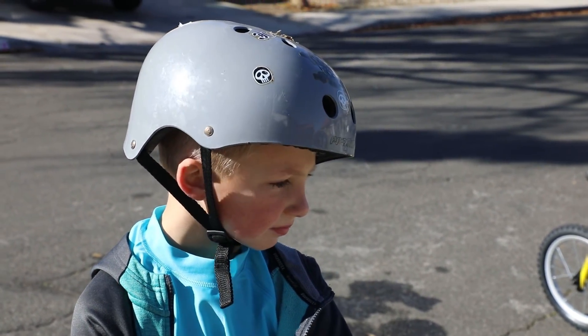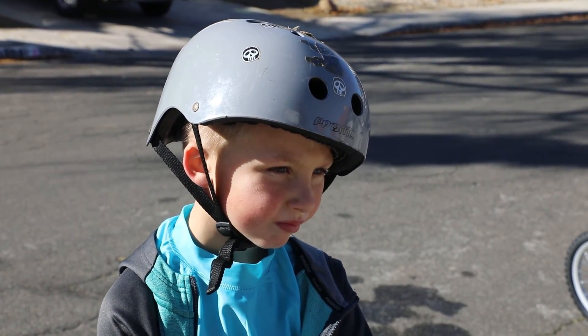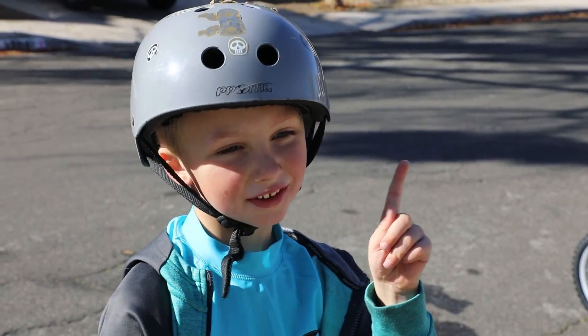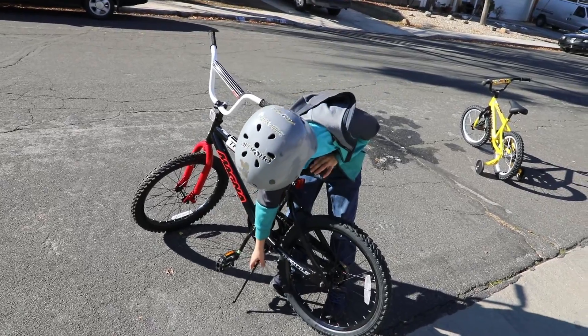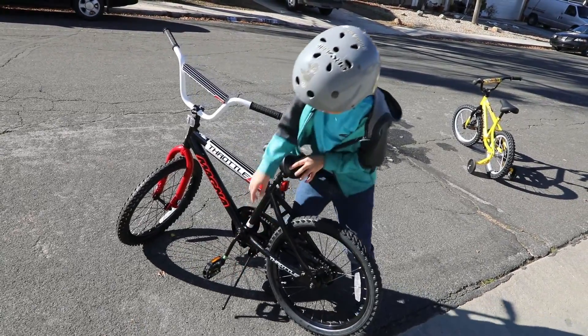So those are some good tips for riding bikes. I have another tip. If you want to show off people a trick about a bike — okay.